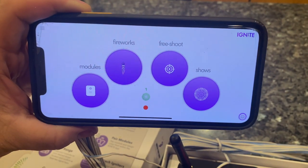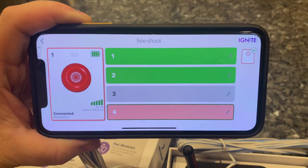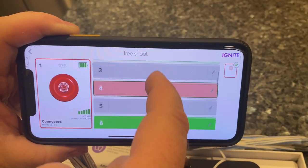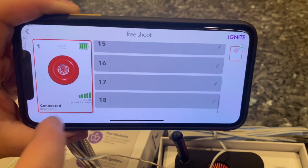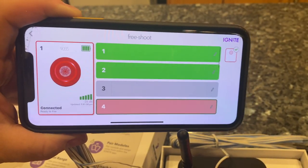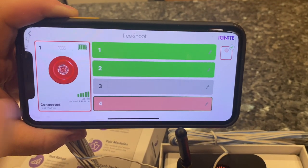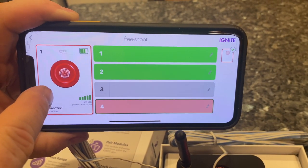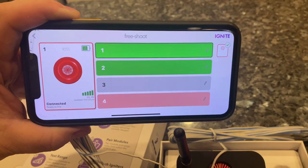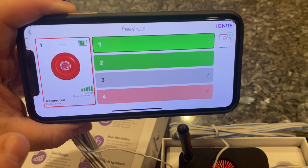Now I'm going back to the phone and going to free shoot. We're going to fire a quick little show. You can scroll through and see all the cues all the way through 18. I have numbers one, two, and six connected. I tried to fire number four before but there was nothing there. Now it's armed and connected and ready to go — once I select the number I push the button and it will fire.